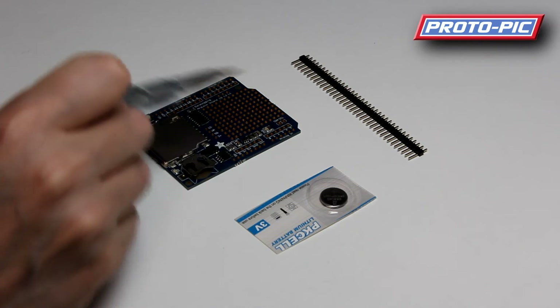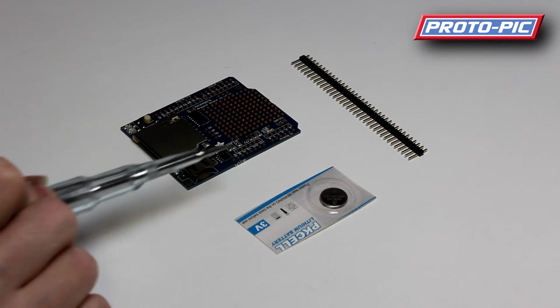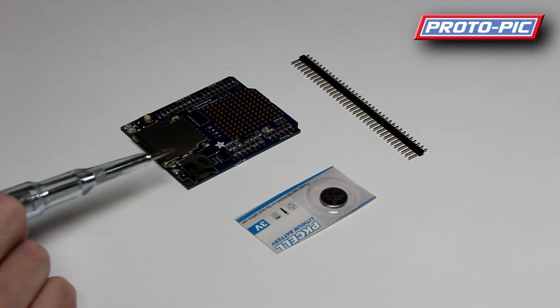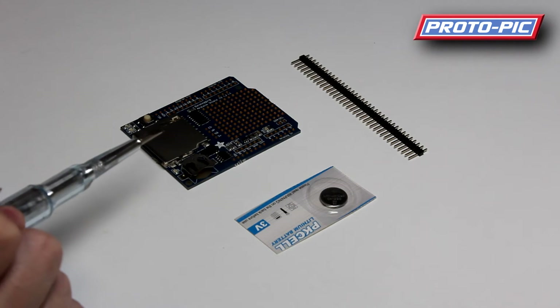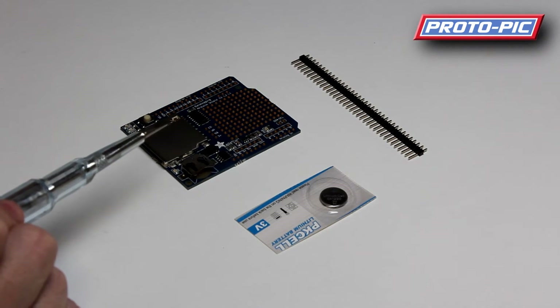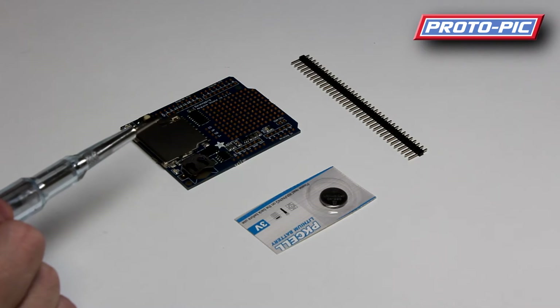The shield has a real-time clock which you'll need to set after you put the battery in. If you set it before you put the battery in, as soon as you disconnect it, it will lose the time and go back to a default time sometime in 1970.